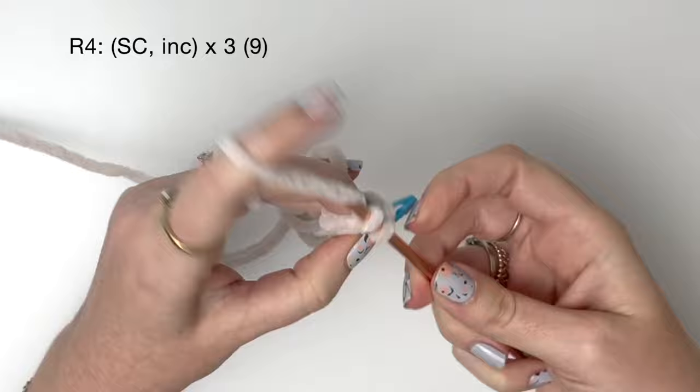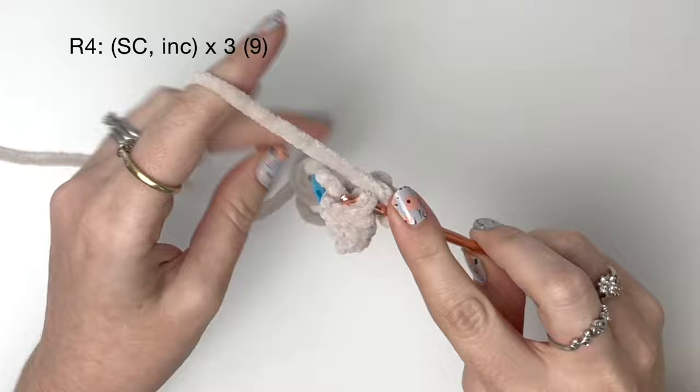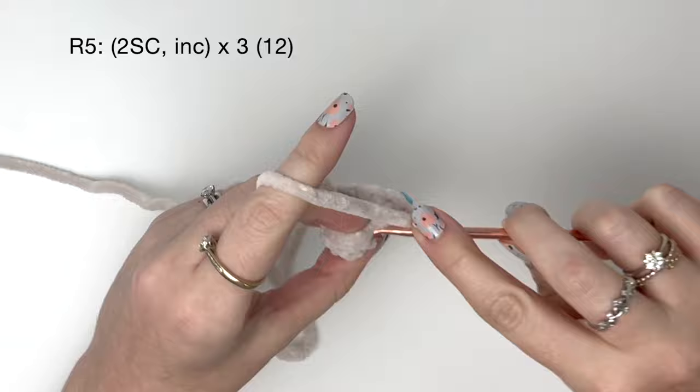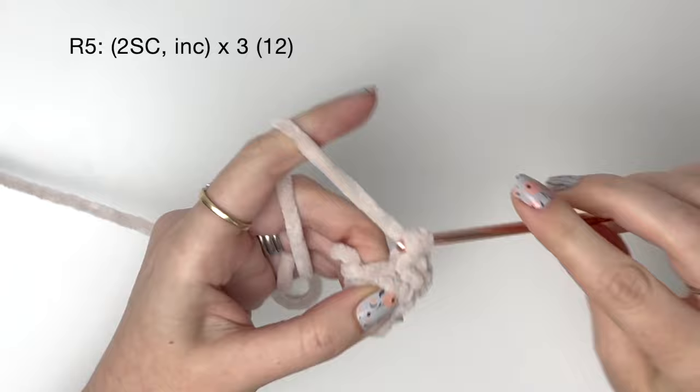In round four, it's a single crochet and then an increase, and we do all of that three times in total, bringing us up to nine stitches. In round five, it's two single crochet followed by an increase, and we do all of that three times to get twelve.